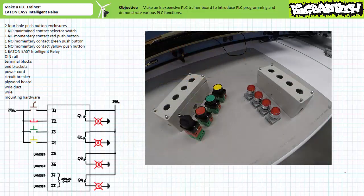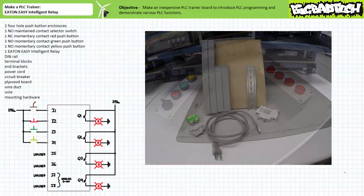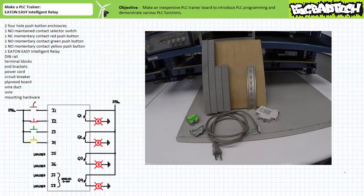Start by assembling two four-hole push-button enclosures, four switches, and four 24-volt DC-rated pilot lights. For the purposes of this trainer, we'll be making use of a normally open maintained contact selector switch as input one, a normally closed momentary contact red push-button as input two, a normally open momentary contact green push-button as input three, and a normally open momentary contact yellow push-button as input four. We'll also need a small plywood board, a length of DIN rail, some wire duct, a couple terminal blocks and end brackets, as well as a power cord and circuit breaker.